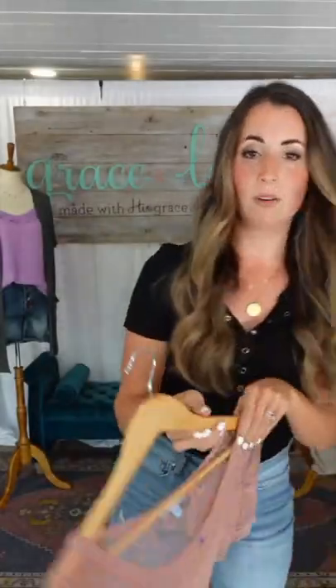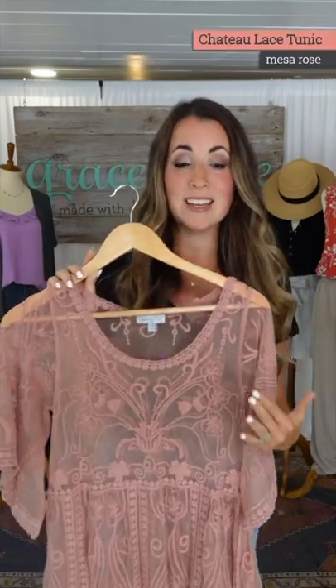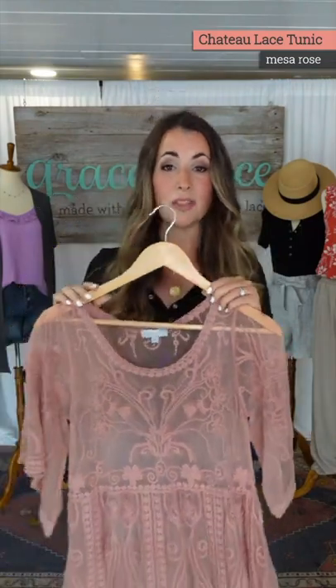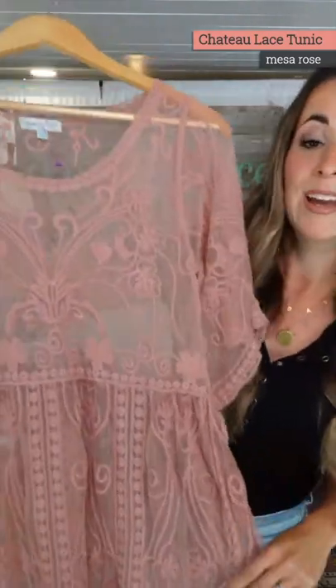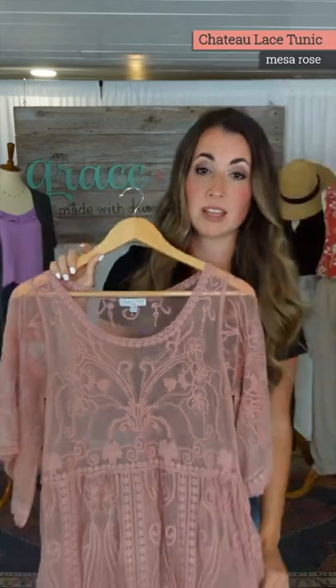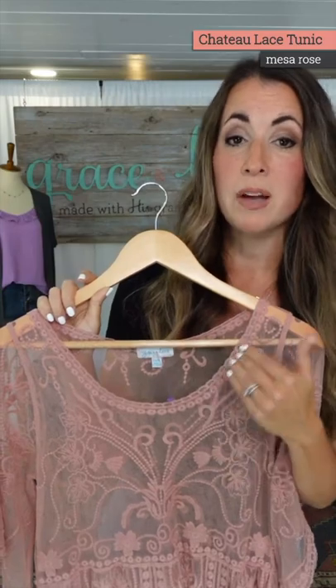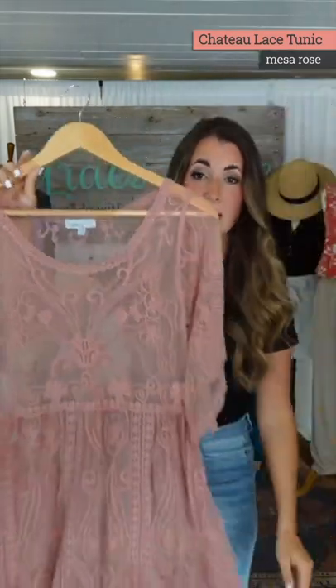Chateau Lace Tunic first. Mother's Day is just around the corner and this cannot be a more perfect, beautiful, gorgeous dress to celebrate yourself, your mom, mother figures in your life, whoever you are, whoever you mother, whatever role you play. Or if you know a mother, this is a beautiful dress for a special occasion that doesn't have to be just for Mother's Day. You can wear this for anything coming up — weddings, graduations. This is the time of year for celebrating.